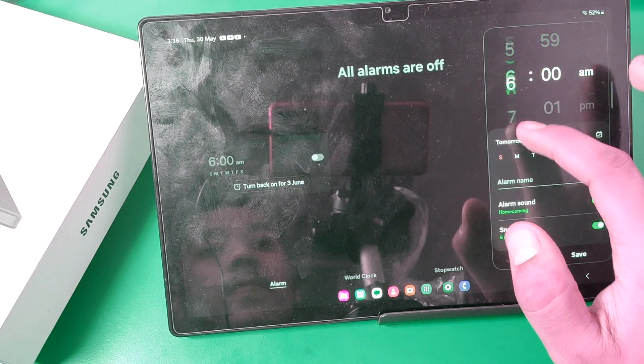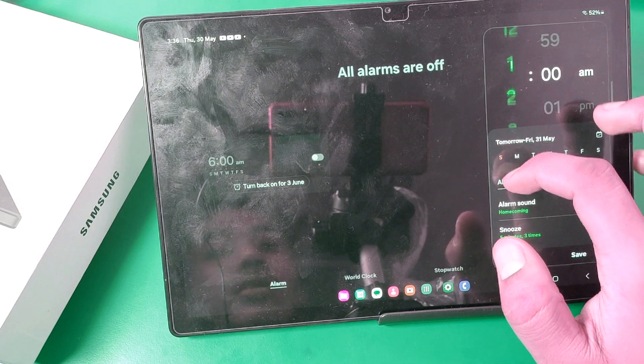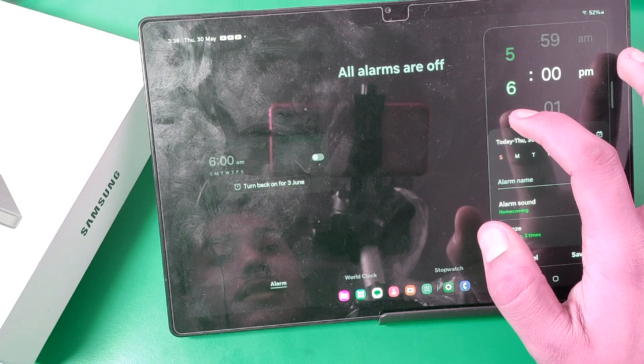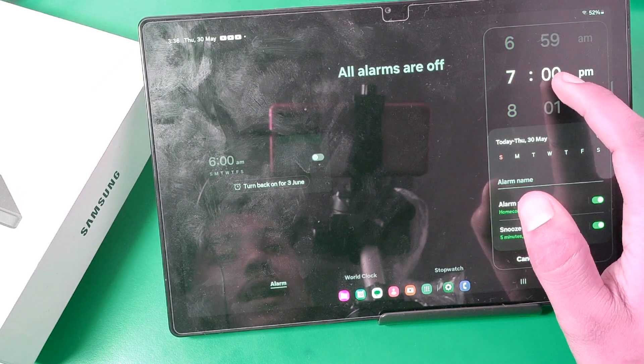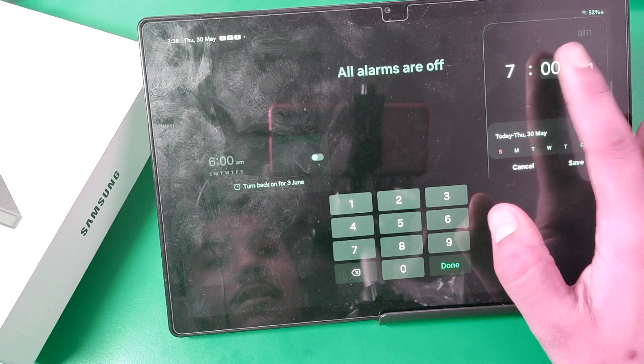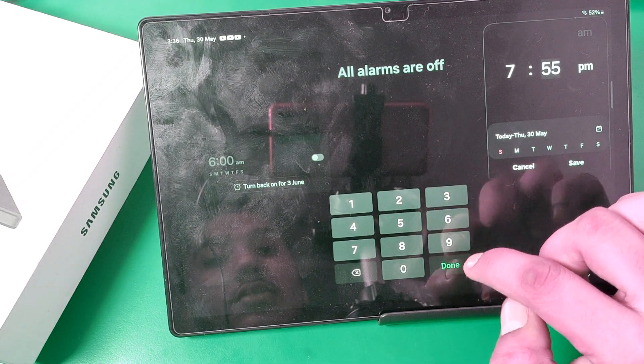You can see you have to choose the hour — like 1, 2, 4 — like this. You can set AM and then there is the minute, you can just select this also.